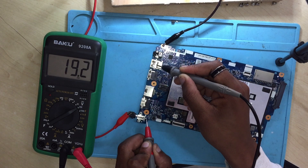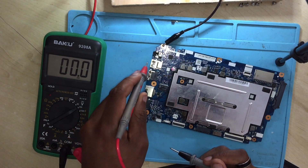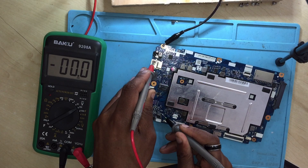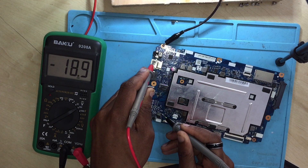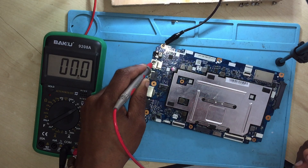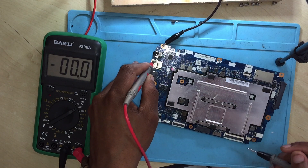Okay, still you are getting 19.2 volts, which is okay. Now let's check the current sensor — how many volts we are getting from the current sensor. We are getting 19.1 volts, which is okay. 19.1 is fine, meaning there is power going through that port.